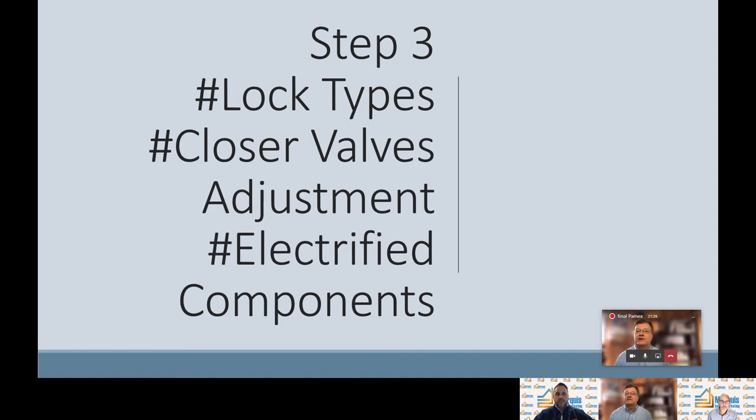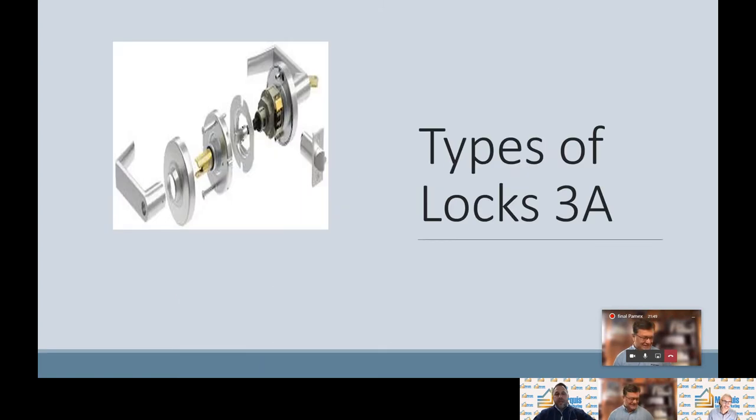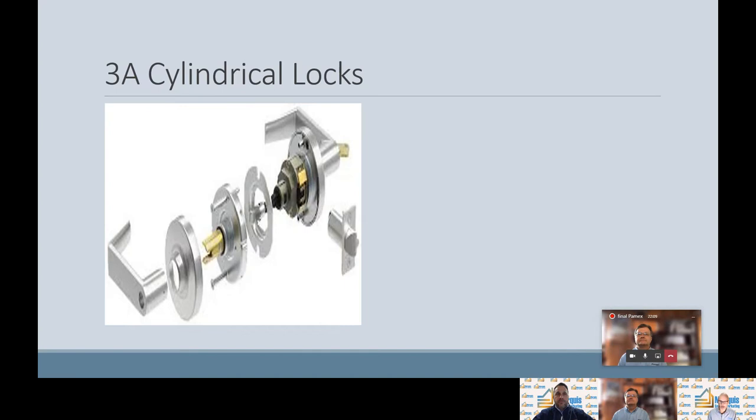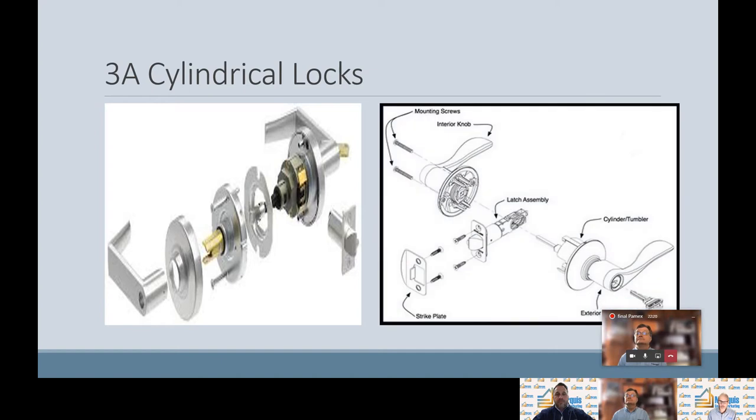Moving on to step number three: lock types, closer valve adjustments, and electronic components. There are three types of locks — cylindrical, mortise, and pre-assembled, though we will not cover pre-assembled further. For cylindrical locks, there are two designs. The first is cylindrical, where the function of the lock is housed in the body of the lock. The second is tubular, where a spindle is inserted through the latch into the other side of the lock set, and it controls the lock that way.